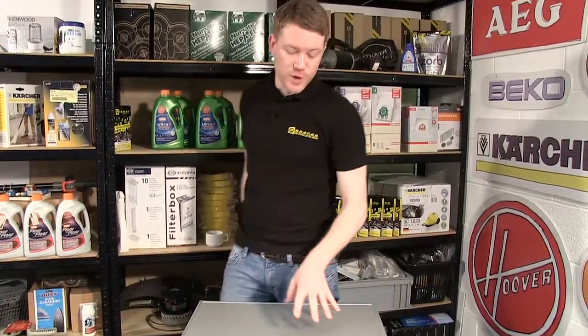So there we have it — one new circuit board fitted to this LG tumble dryer. Remember, all spares for tumble dryers and other appliances can be found on the eSpares.co.uk website. Thanks for watching.